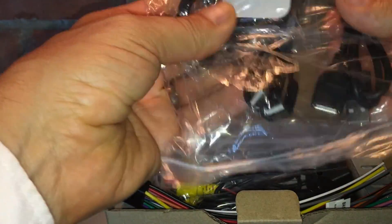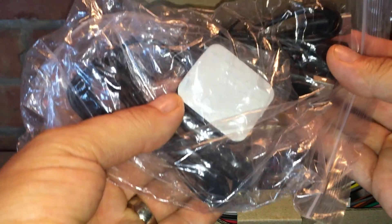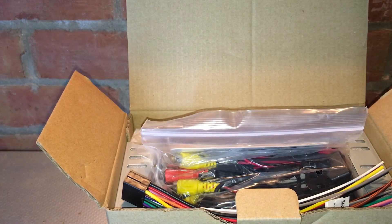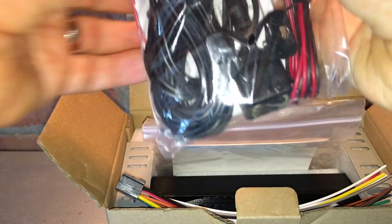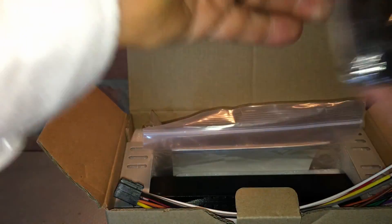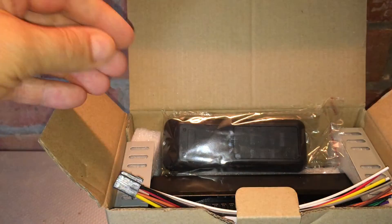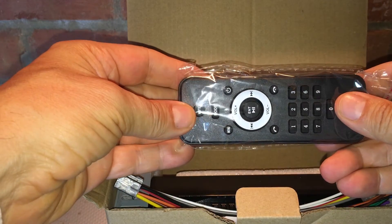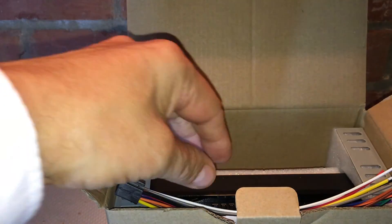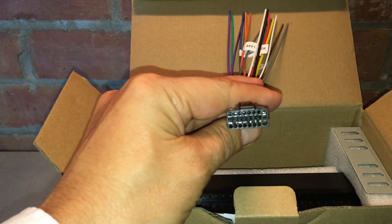There is a lot in this box - it's jam-packed. The good thing about this kit is it comes with a lot of different things: a USB cable so you can connect your phone to the car, a GPS antenna to pick up GPS signals, some phono leads, a backup camera in a packet, and a DAB aerial. It also has a remote control so rear passengers can control the front screen.